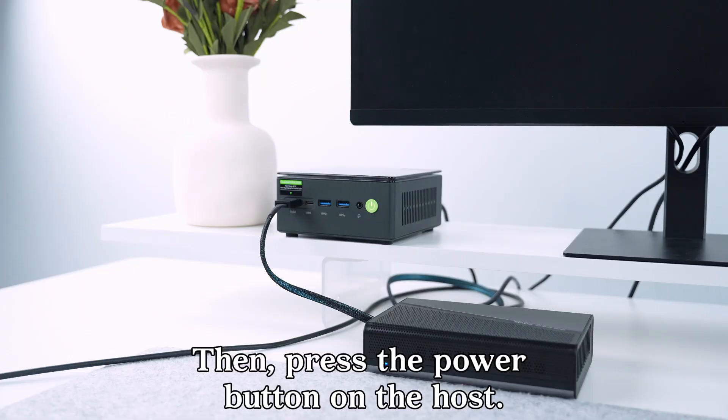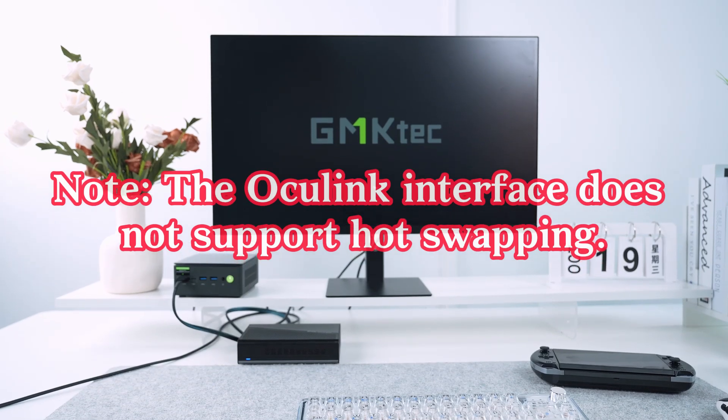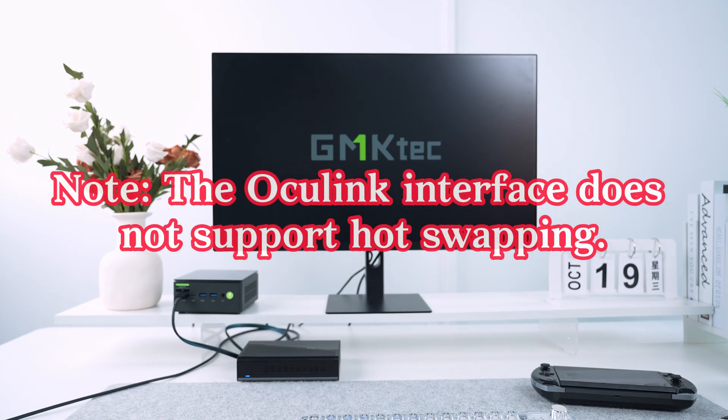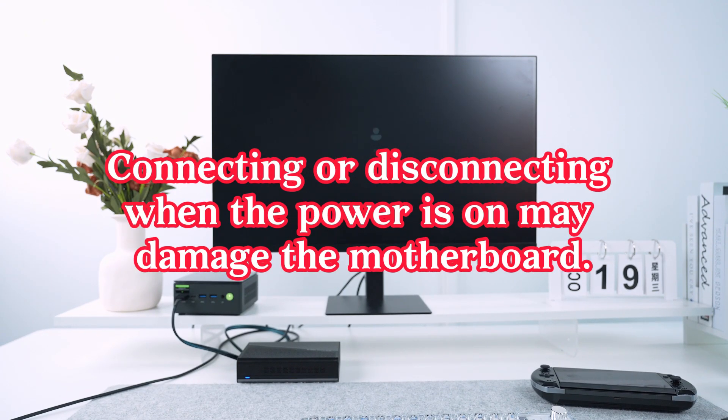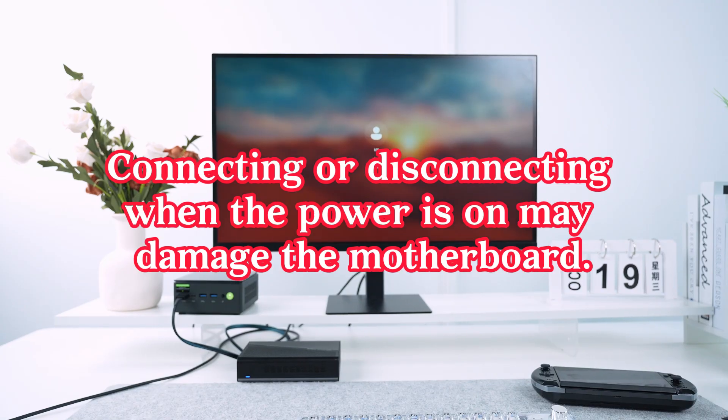Then, press the power button on the host. Note: the Oculink interface does not support hot swapping. So make sure to connect and disconnect when the power is off. Connecting or disconnecting when the power is on may damage the motherboard.